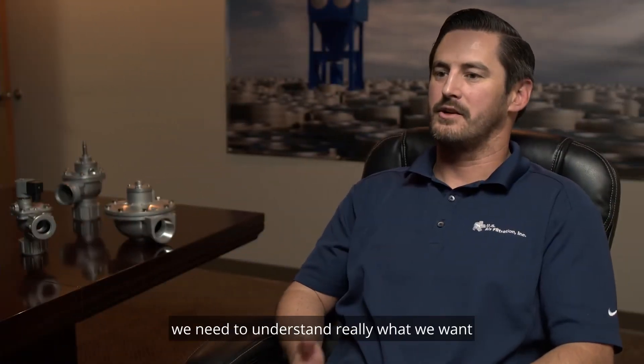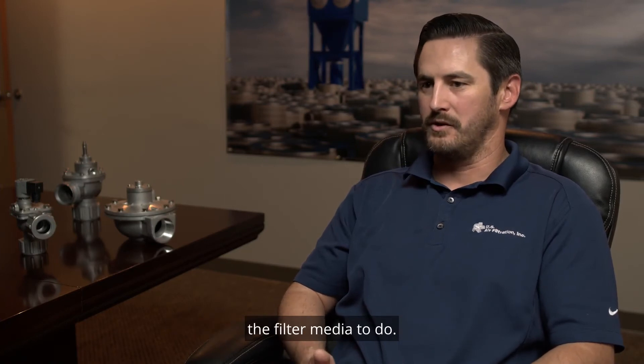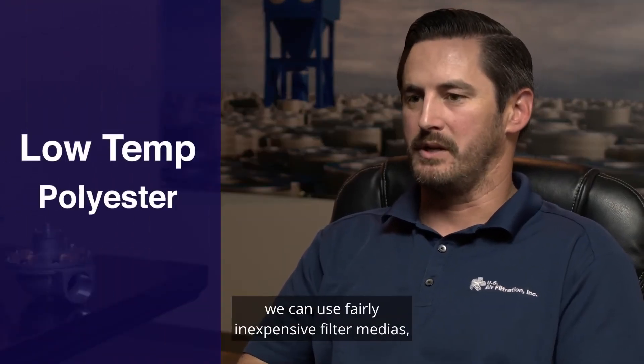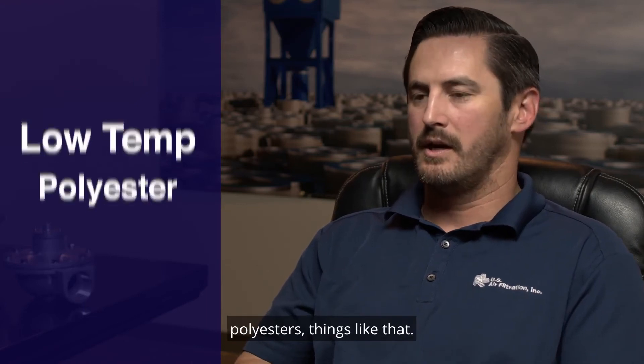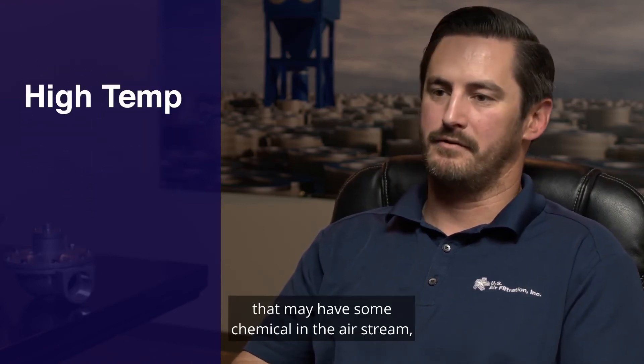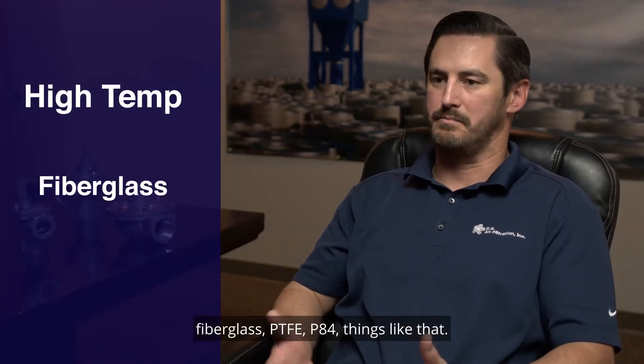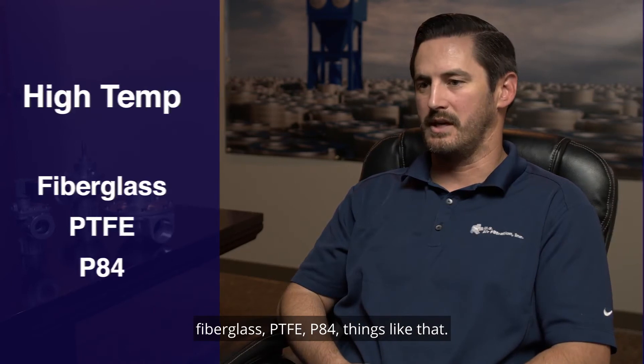When talking about filter media, we need to understand what we want the filter media to do. For common applications, we can use fairly inexpensive medias like polyester. For anything high temperature or with chemicals in the airstream, we may need to use more expensive media such as fiberglass, PTFE, or P84.